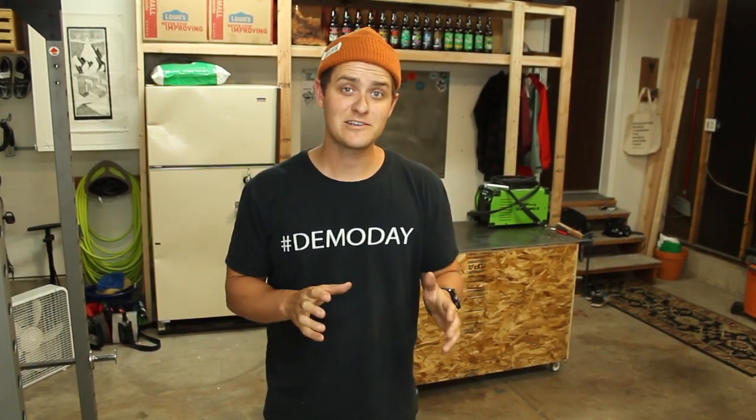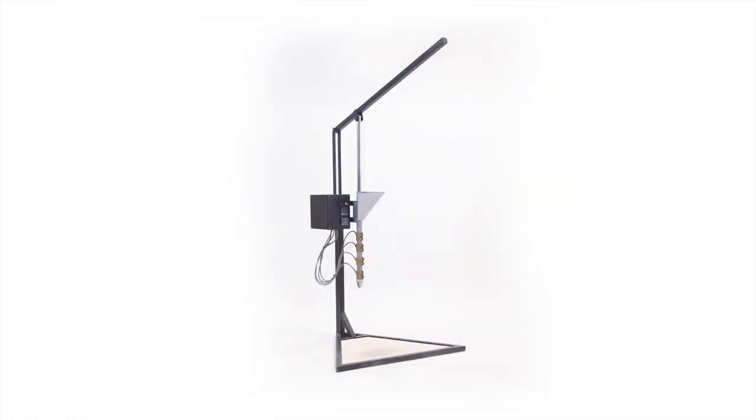Hi, I'm Jesse from Trash Panda and I'm currently making a fully recycled disc. In part one of this series, I need to learn to weld. I need to weld because I need to be able to make the tools that I need to recycle plastic, which are a plastic shredder and a plastic injection machine.